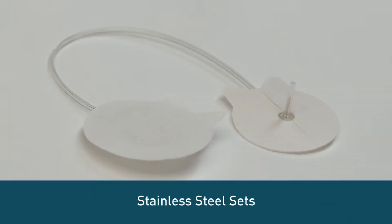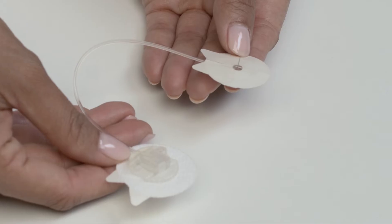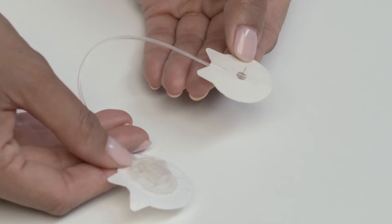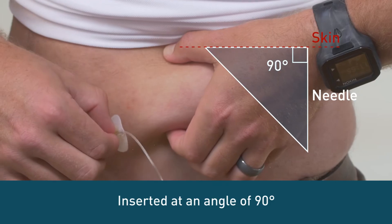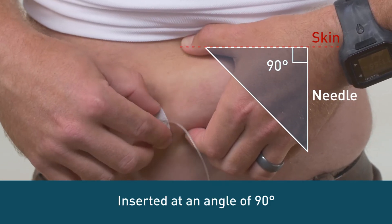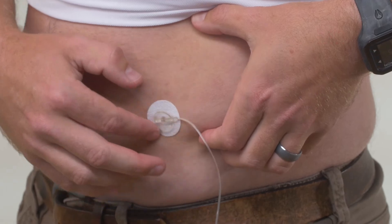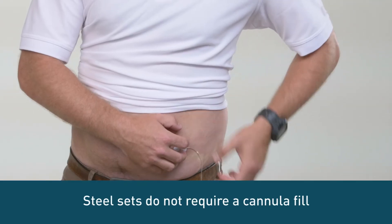Stainless steel sets use an ultra-thin 29-gauge steel needle inserted at a 90-degree angle instead of a flexible plastic cannula. Steel sets are inserted manually and are available with a 6 or 8 millimeter needle. Since the needle serves as a cannula, these sets do not require a cannula fill.